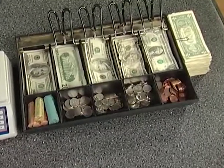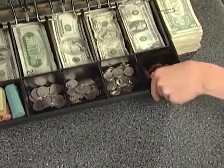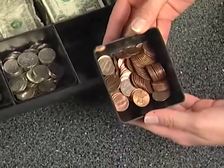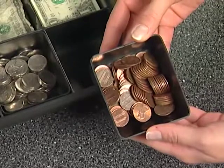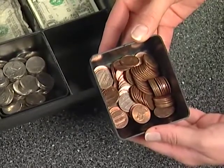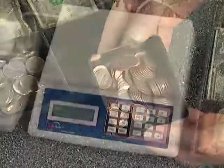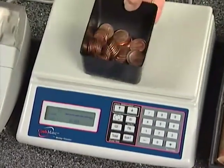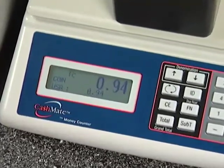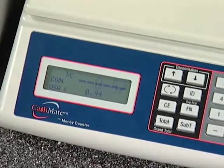All you have to do is follow the prompt. Remove the pennies from the drawer. Note that the pennies are in a specially designed cup that is inserted in the register drawers to hold the coins. This reduces handling of the coins, making the process faster and cutting down the chances for error. Place the cup of pennies on the machine, and it will register the amount. Once the CashMate beeps, it has registered the amount and you may remove the cup.